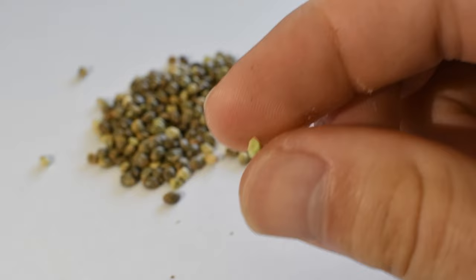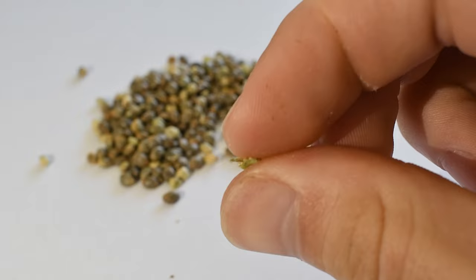You can perform the finger roll test on the seed to verify this, but as a rule of thumb, if the seed has not turned brown it will fail to germinate.